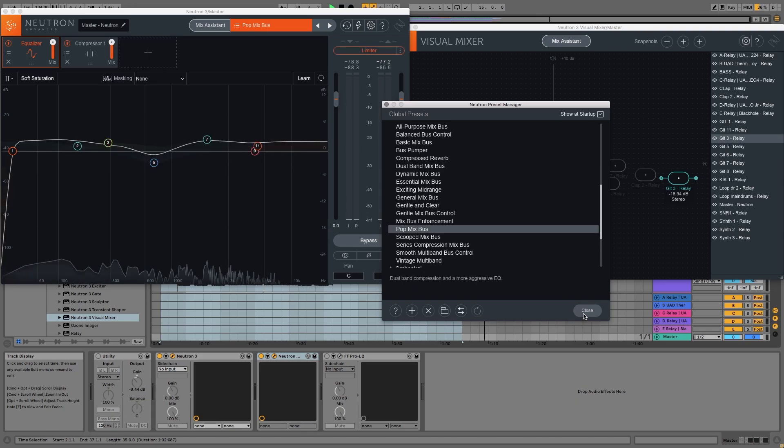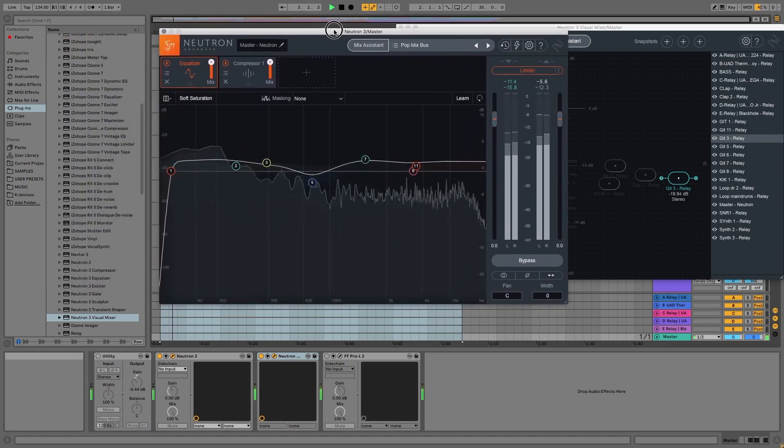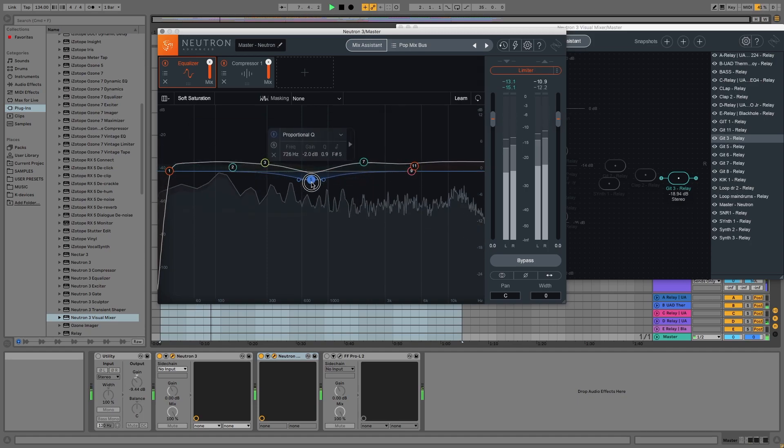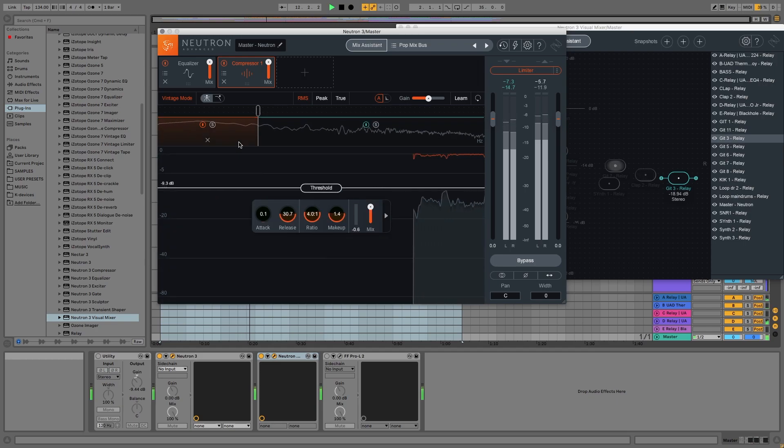I've just chosen a quick preset — the pop mix — which has put an equalizer and a bit of compression on it, just to tighten up the sound a little bit. That's a multi-band compressor, so it's compressing the bass a little bit harder than the other frequency ranges.